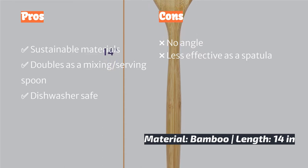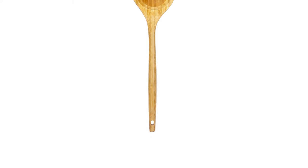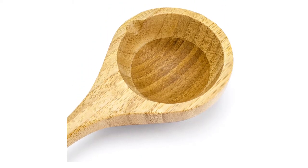Totally Bamboo wood was our least favorite choice of materials when it comes to passing the primary test of turning food. The thicker wooden options gave us more trouble performing the fundamental task of getting under eggs and cookies. The Totally Bamboo is more like a mixing spoon with an edge — yes, it can technically flip pancakes and hamburgers, but it's not a flipper with much finesse.